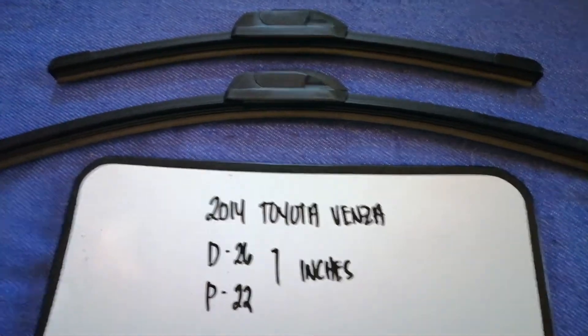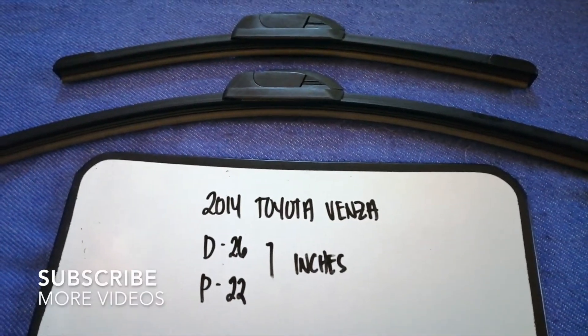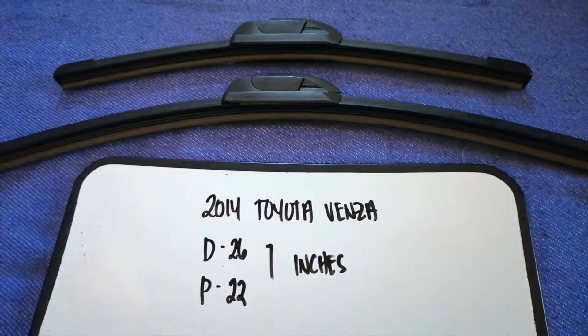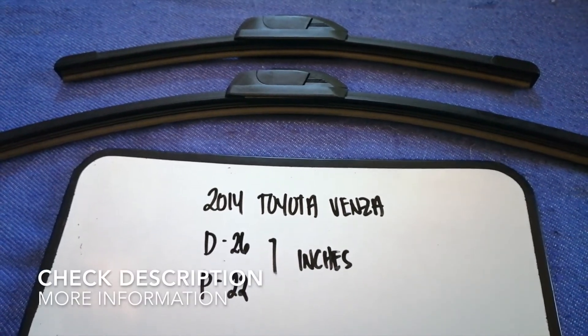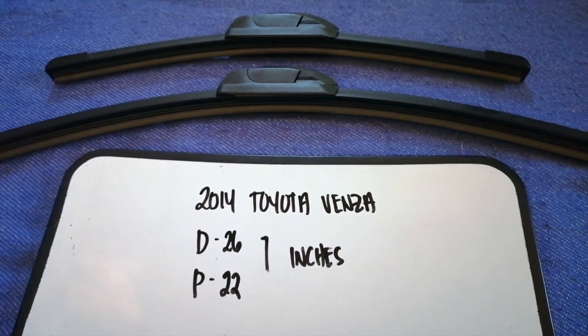Hey guys, welcome back. Today we are going to talk about the wiper blade replacement size for the 2014 Toyota Venza. Why do we have to change a wiper blade? Because it is damaged, stolen, old, or not working properly. It is very important to keep yourself safe for a drive-free experience.